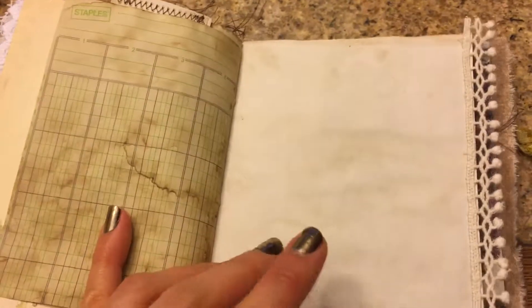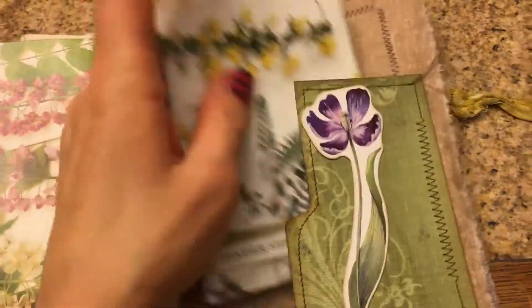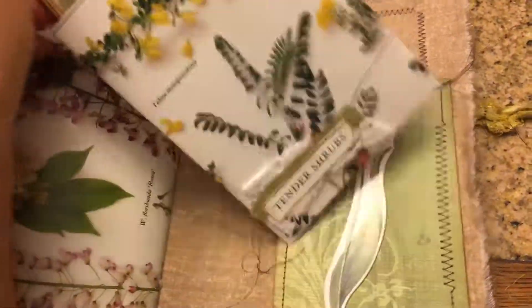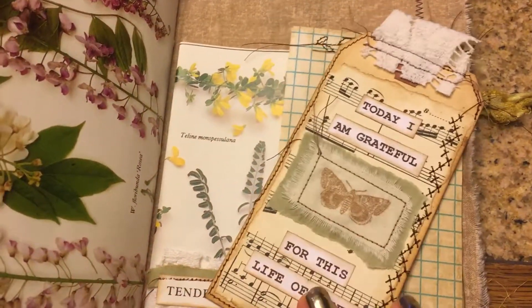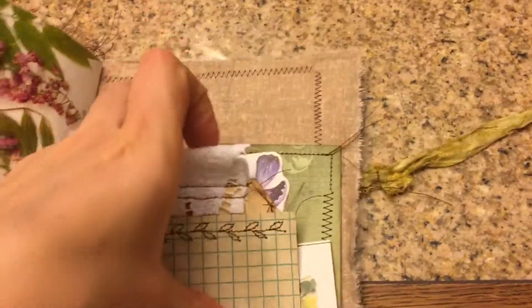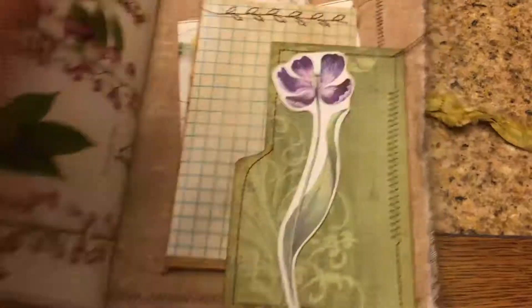Everything turned out so beautiful. I was ready to cry when I opened this. I wish I would have got my initial reaction — I just cannot find the video. And then she made me another pocket that says 'Tender Shrubs,' and 'today I am grateful for this life of mine.' And she's done the stamping on muslin there. So pretty, right? And I just love that. So, that is my beautiful gratitude journal from Irene.